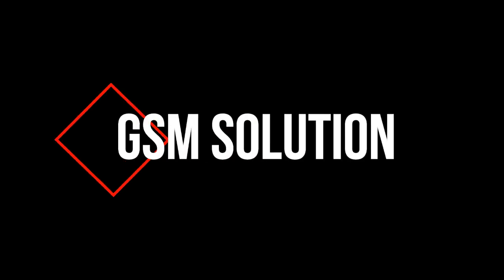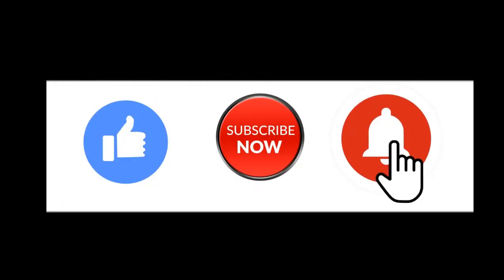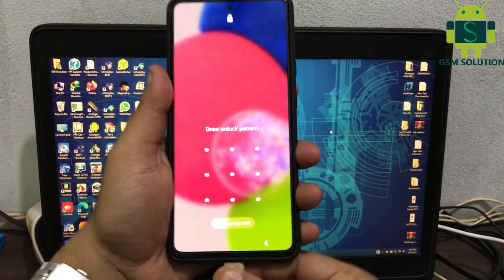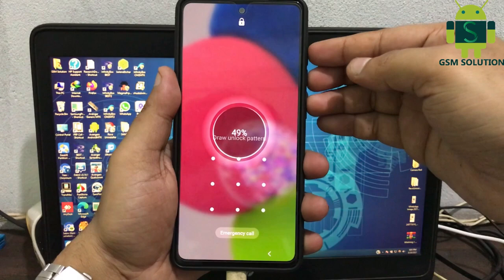Hello friends, welcome to my channel GSM Solution. If you want to learn more and new things about mobile software, please like, share, and subscribe to my channel. Today I am sharing Samsung A52s Hard Reset — Remove Pin, Pattern, Password, and Fingerprint Lock.